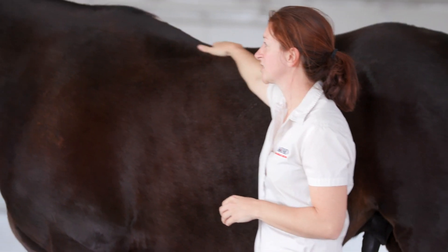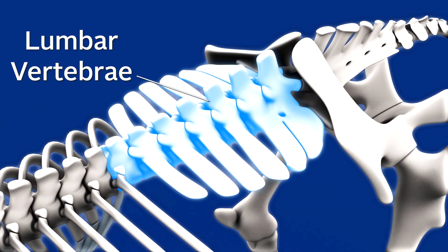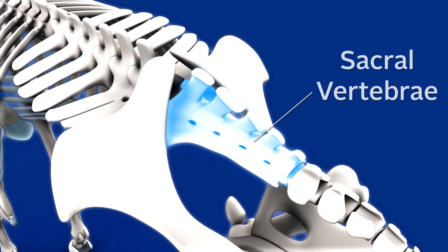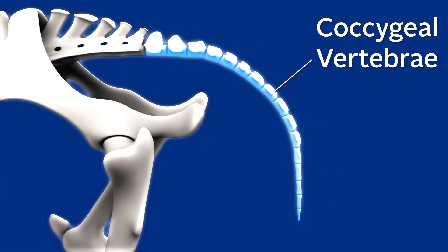Behind the thoracic spine you have the lumbar spine, which is similar to ours. That connects to the sacrum, which through the sacroiliac joint connects to the rest of the pelvis. Behind the sacrum you have the coccygeal, or tail vertebrae — that's how they move their tail to take care of flies and whatever else they need to swish off.